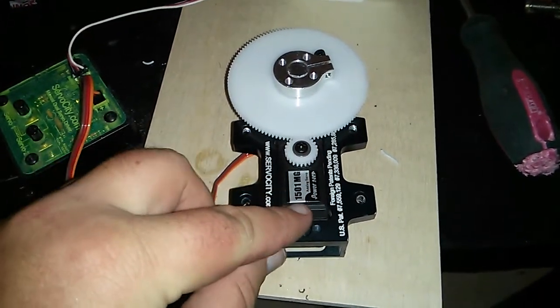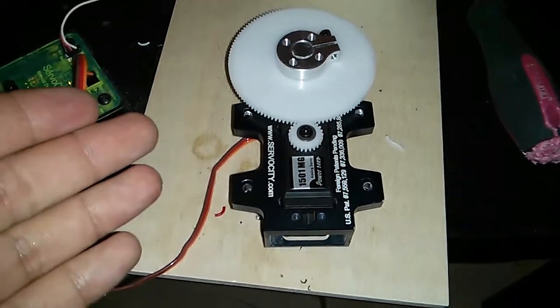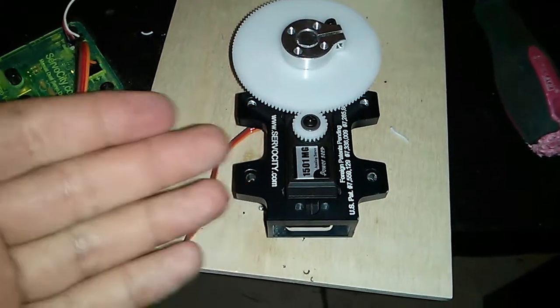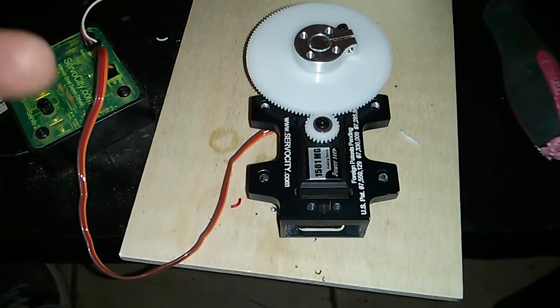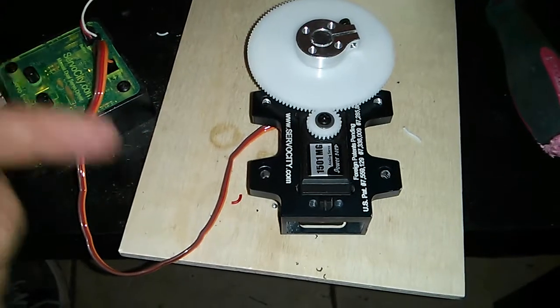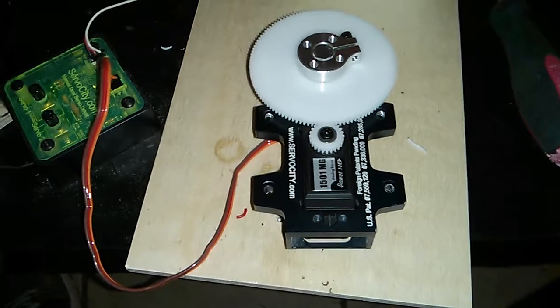I had to do a few things to the servo to get it to work. I had to completely disassemble it and remove the potentiometer. It was a little bit harder than I thought — I thought it would just be pressed in, but apparently it had a rod that went all the way through into a gear, which I had to remove from the top. Then there were screws holding it in and glue, so it was a little bit of a pain to get out.